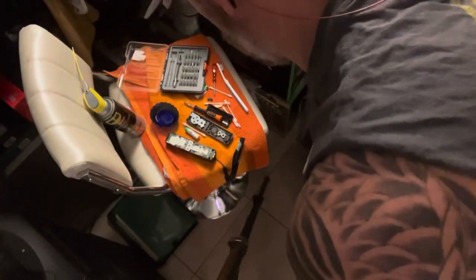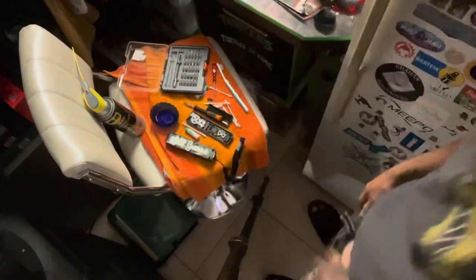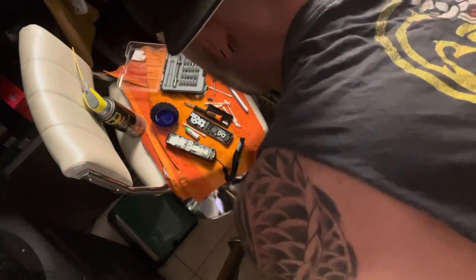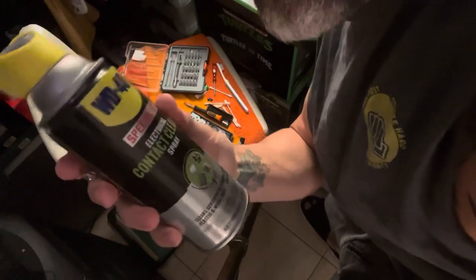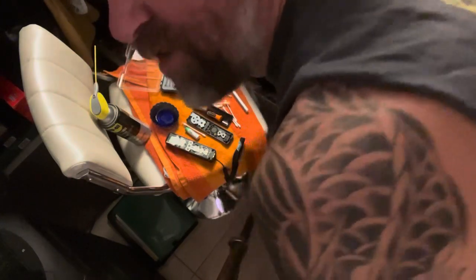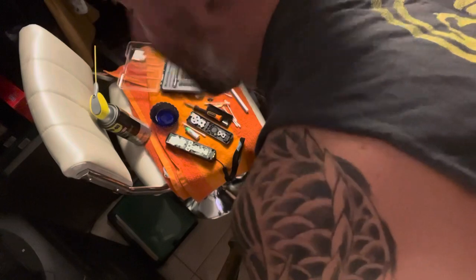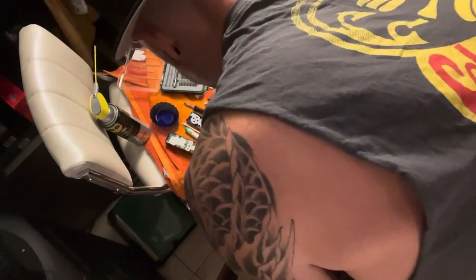Alright guys, I've got this Wii remote partly back together. I cleaned up the contacts using white vinegar to remove the corrosion, and WD-40 contact cleaner on the contact areas. I also used a hair dryer to dry it off — though technically you should wait a few hours and let it sit in a ventilated area. We're going to go ahead and try to put this back together.